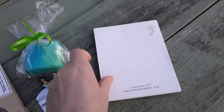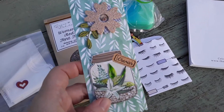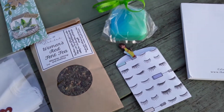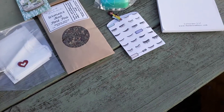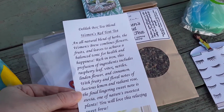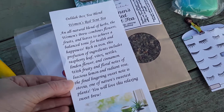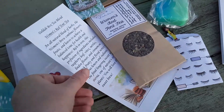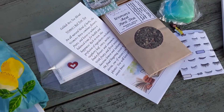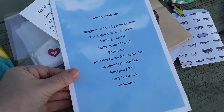Every month you do get a notepad. Then there's a handmade bookmark, and this card is telling us about the Delilah box tea blend — so this lists everything that is actually in the tea, so that you have that information.